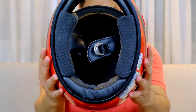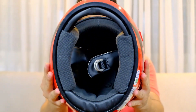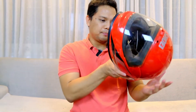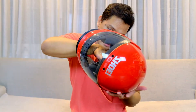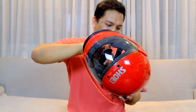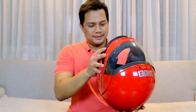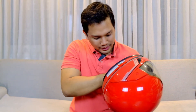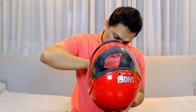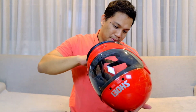Ini interiornya. Helmnya size M. Wah tahun pembuatannya aneh banget nih, nggak jelas — 01 spasi 24. Maksud tahun 1924? Nggak mungkin aja. Jadi nggak tau cara baca kode produksi helm jaman dulu kayak gimana.